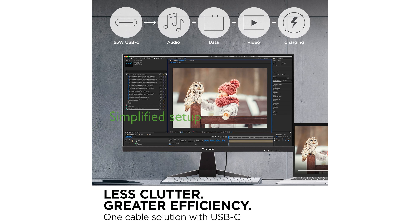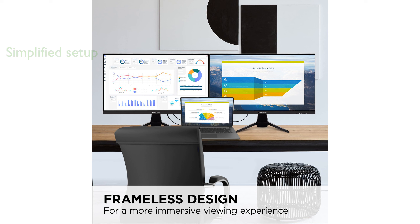With USB Type-C connectivity, the VX2467U simplifies your setup by providing data, audio, and video transfer, along with 65 watts of charging through a single cable.